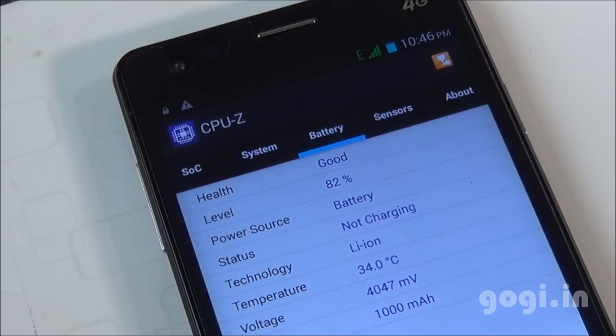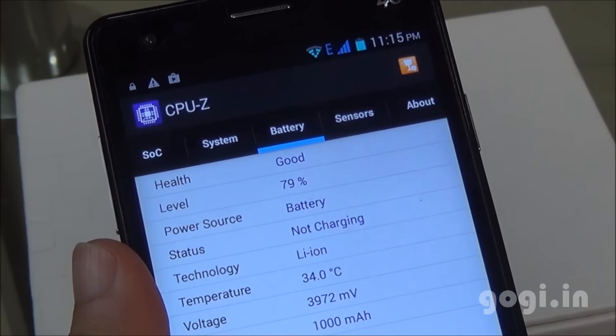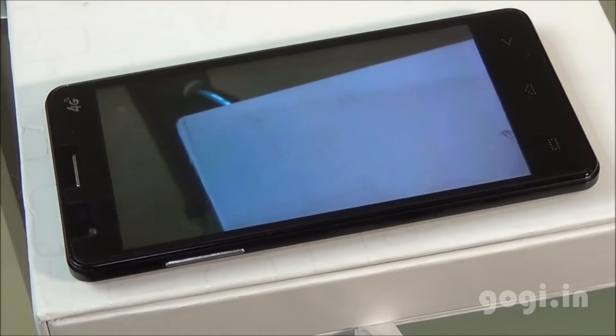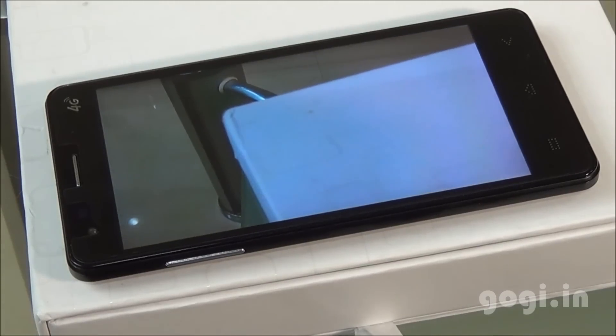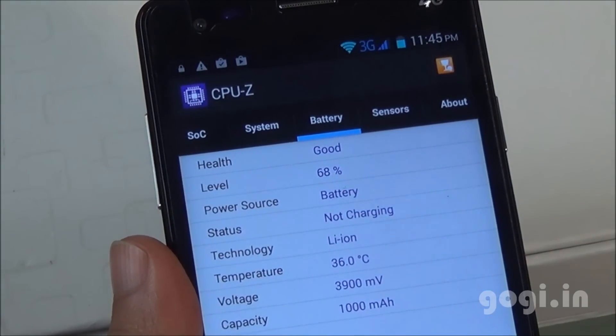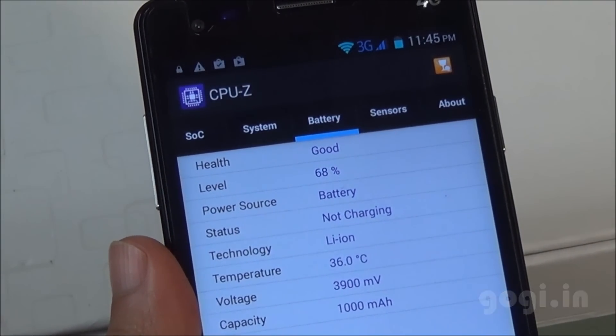After 26 minutes, the battery dropped by 4% and the temperature is 34 degrees. At the next checkpoint with battery at 79% and temperature at 34 degrees, I played a video shot using the same handset in a loop with Wi-Fi on and brightness set to maximum. After 30 minutes, the battery dropped by 11% and the temperature is 36 degrees.